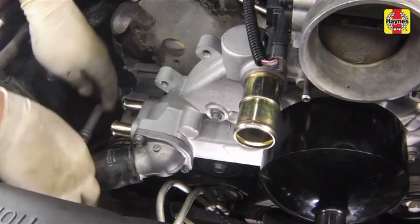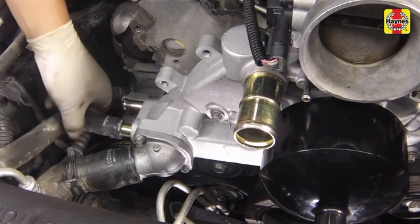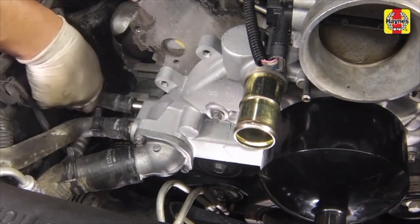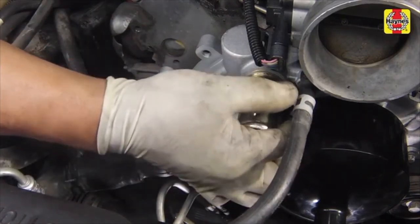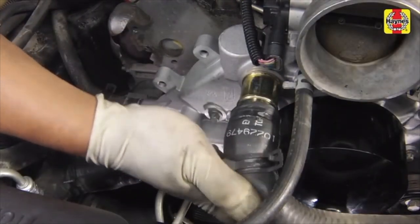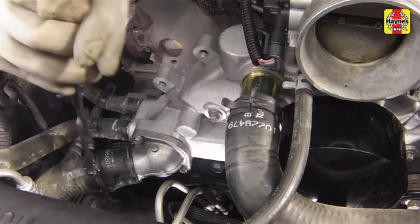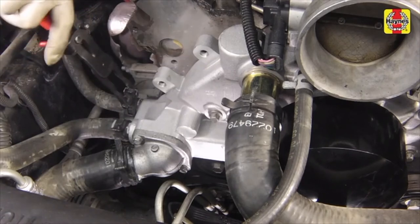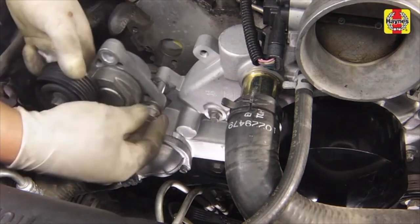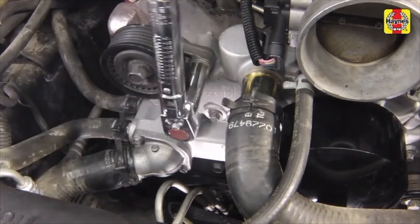Reconnect the hoses to their correct locations on the water pump and thermostat housing. Secure the hoses with the hose clamps. Install the main drive belt tensioner and tighten the main tensioner bolts to the specified torque setting.